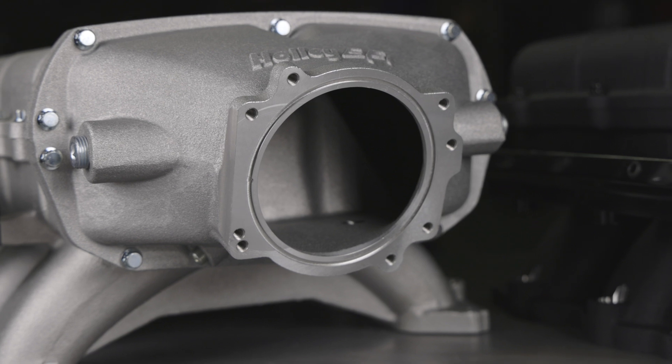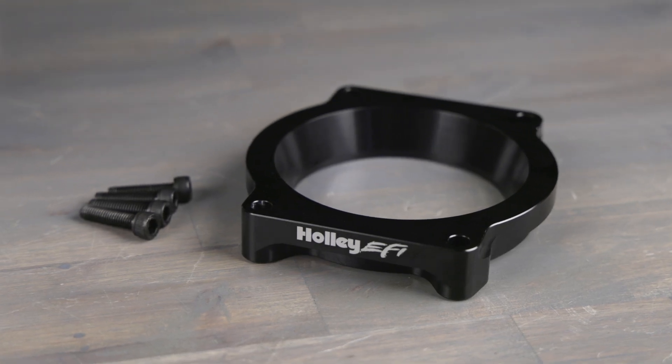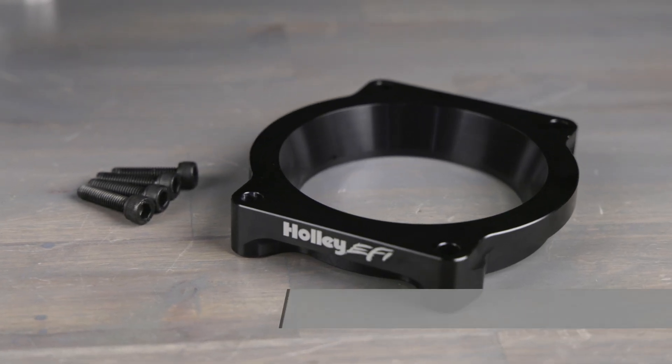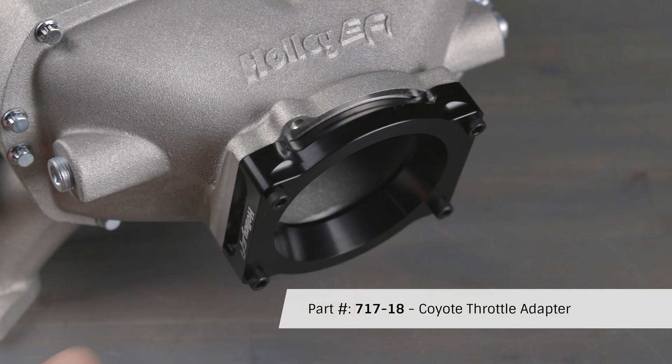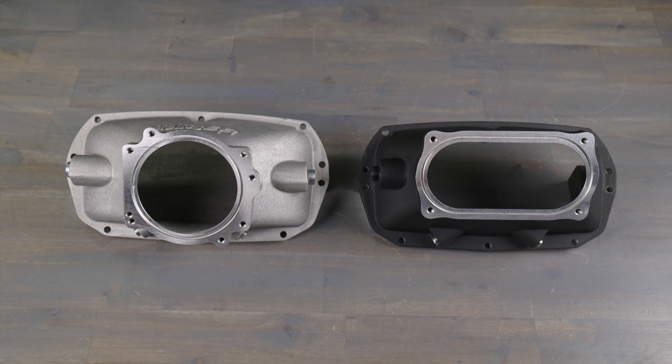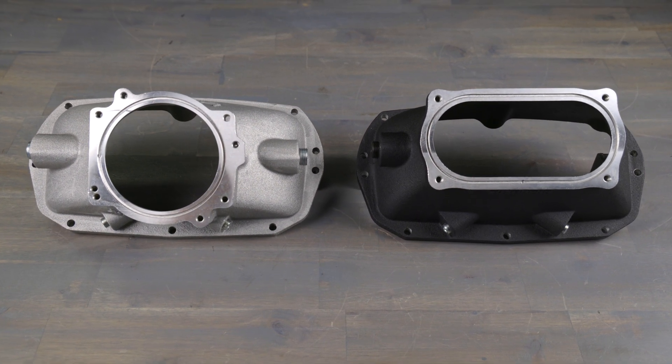The 93mm round inlet includes bolt patterns for GT350, Predator, and LS4 bolt throttle bodies. 2011 through 2023 GT throttle bodies can be used with our optional 717-18 adapter. Front inlets are available as a cost-effective service part in case you need to upgrade your throttle body in the future.